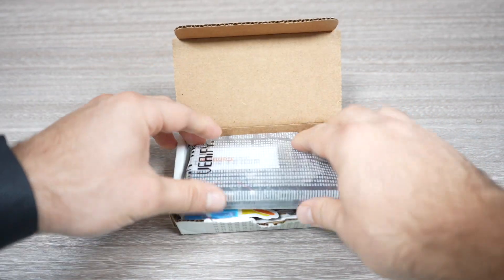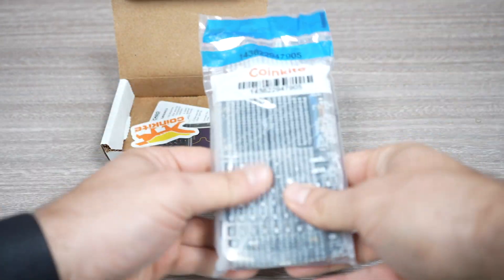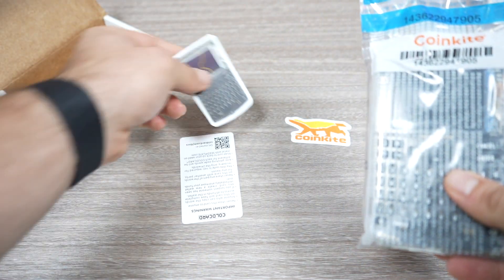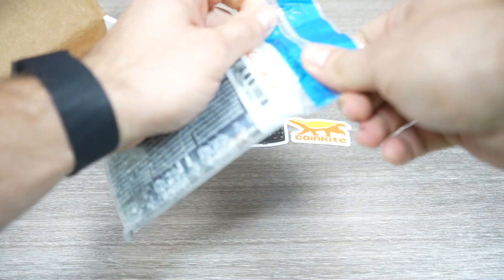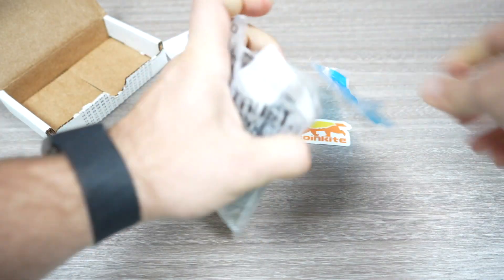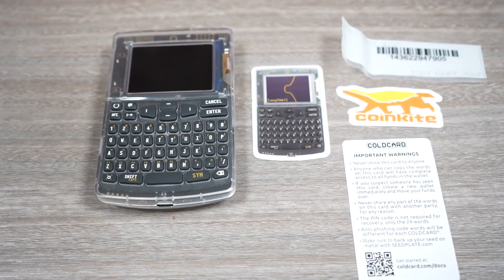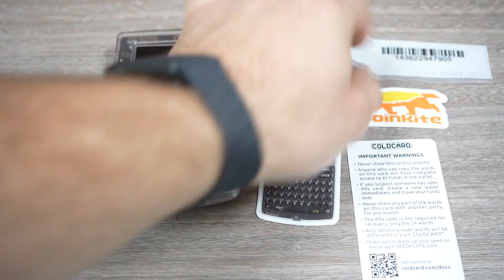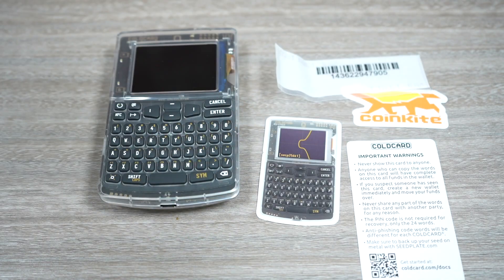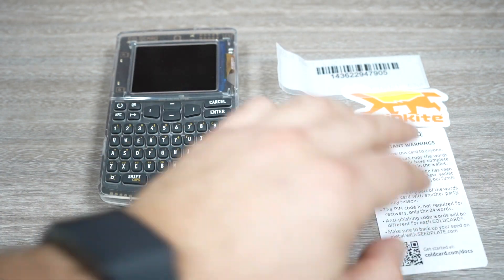So let's see what's in the box. You have the ColdCard itself, and you can see that it is in a tamper-proof bag, so you know that nobody opened it. You get a little sticker here, you get the ColdCard itself. You have two stickers and here is the serial number of the device, which we're going to verify later, and you have the recovery seed backup card that you're going to put your recovery seed on.